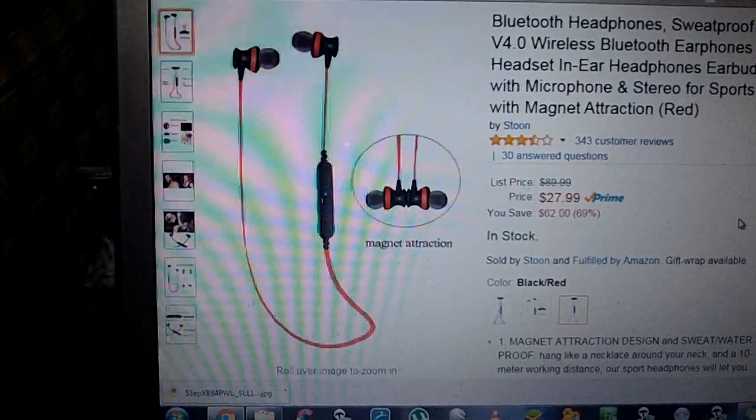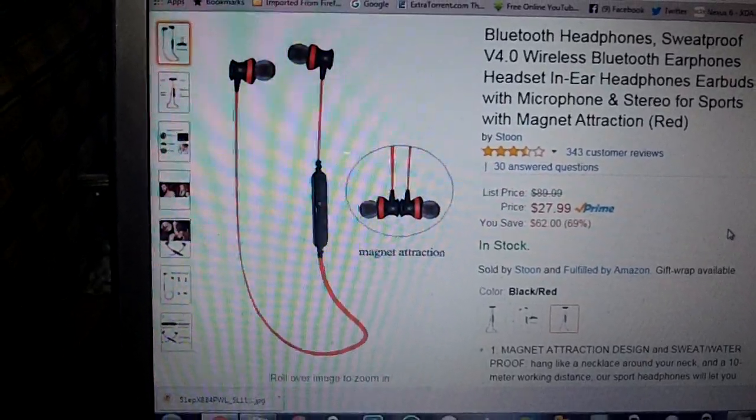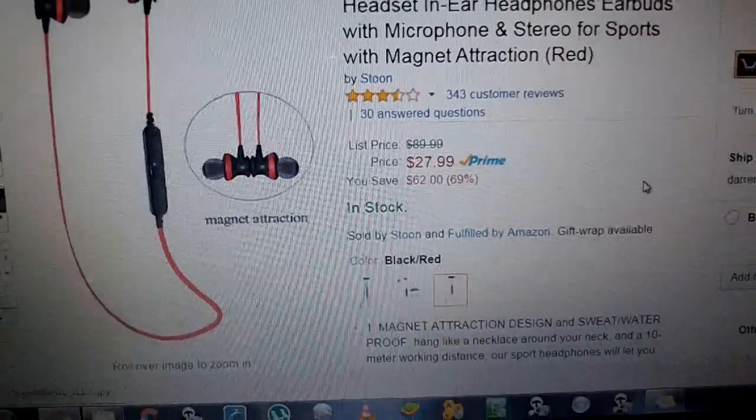These are some Bluetooth headphones. These are the 4.0 variety and they're in the $30 price range. You can get them for $27.99 at Amazon.com.